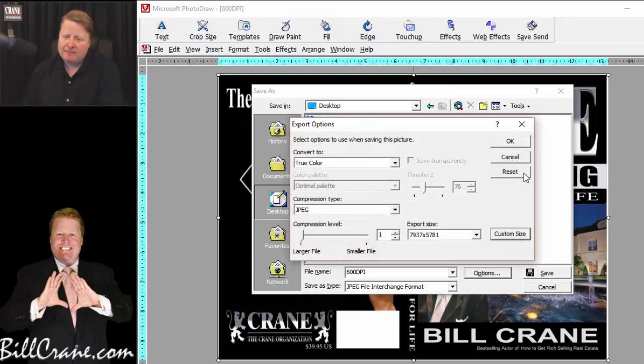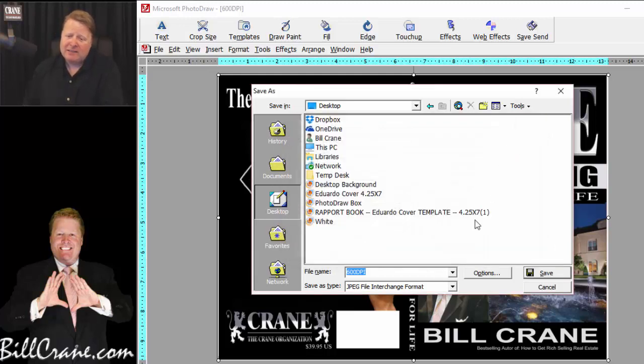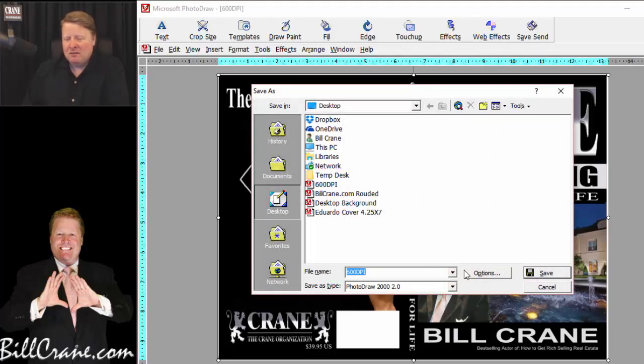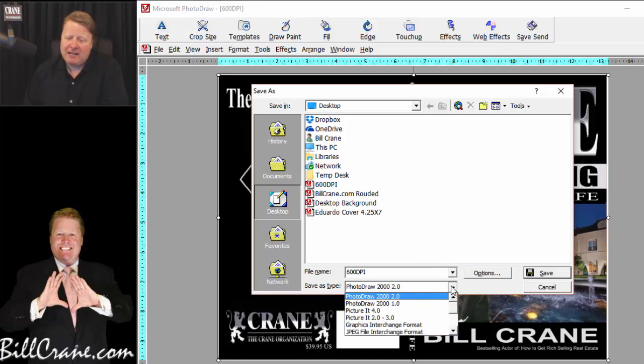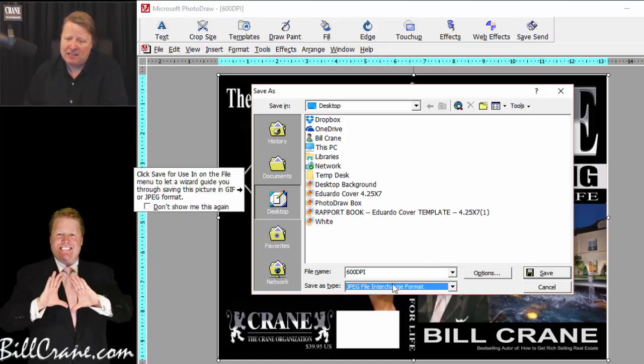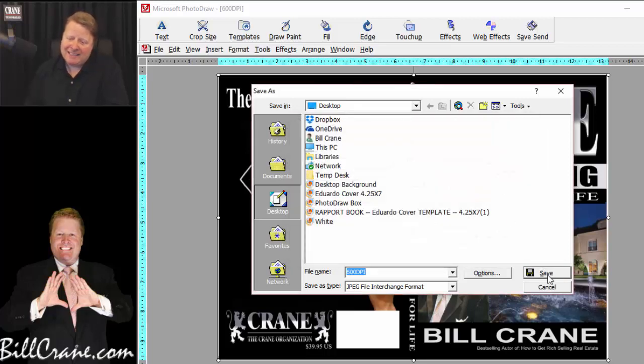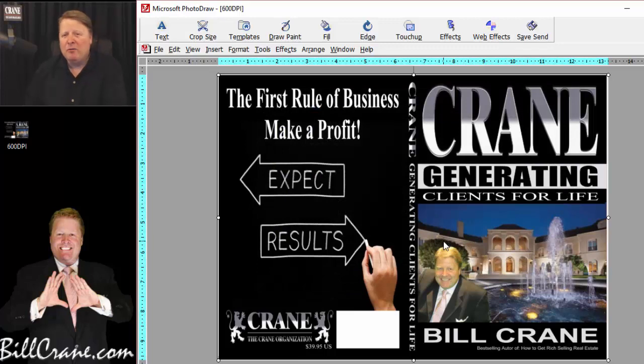Go ahead and click OK, then click OK again, and then click Save. You'll see the error I mentioned: 'Unable to save the file because the maximum file size in PhotoDraw is 3968 pixels.' Here's the solution — click OK, go back and make sure JPEG is selected as the file type, then go to Options and then Export Size. You'll notice the system automatically put 3968 in there. Click on that, then click OK, and then click Save.